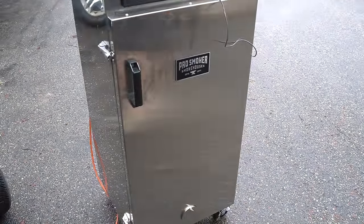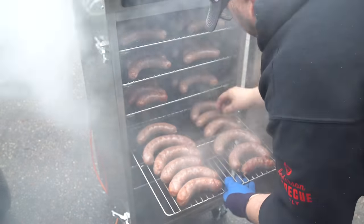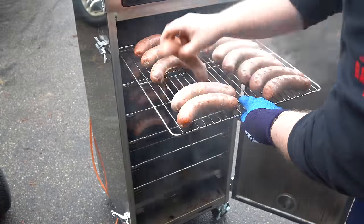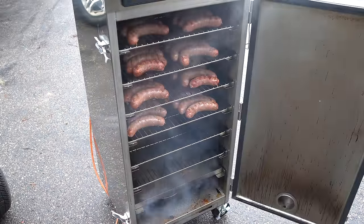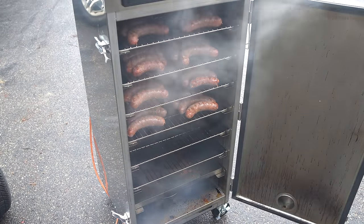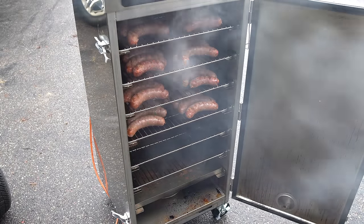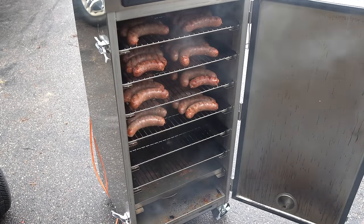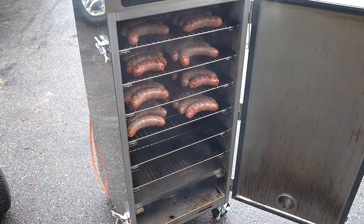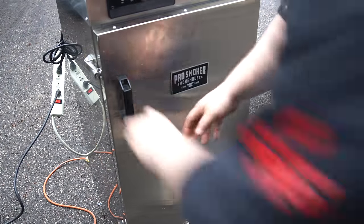It's been another hour, so I've gone ahead and rotated everything. I'm just going to let this keep going, coming out every hour to rotate until we're up to temperature. I'll let you know how long it takes to get up to 155 — I'm not going to bring you back every single time since it's a little redundant, but I'll keep repeating this process until we're up to temperature.